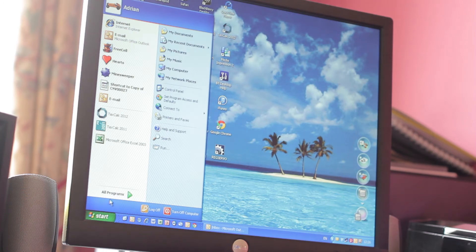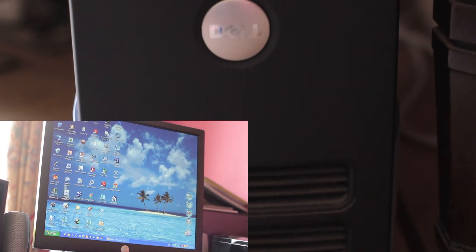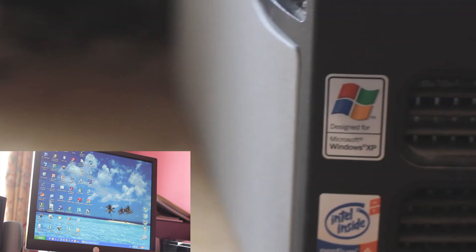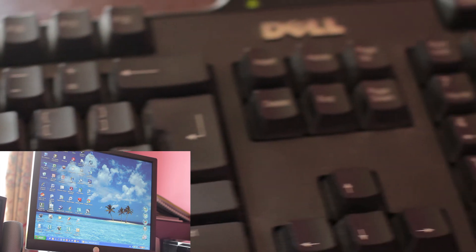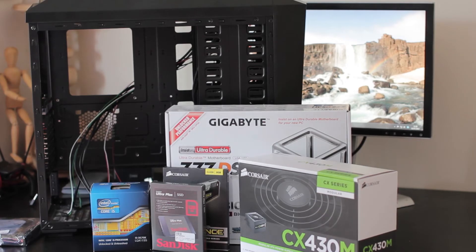So here if we go ahead and launch My Computer, you're going to A) hear how noisy the hard drive is, and B) see how long it takes to load. Here are some more shots of the computer itself — it has a DVD writer and reader, and it's running Windows XP as you can see. Finally, My Computer opened — that took a whole 35 seconds.